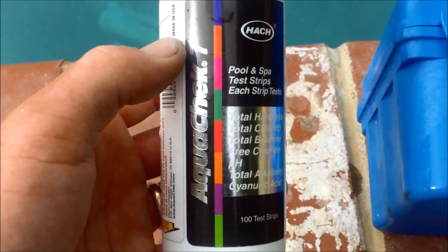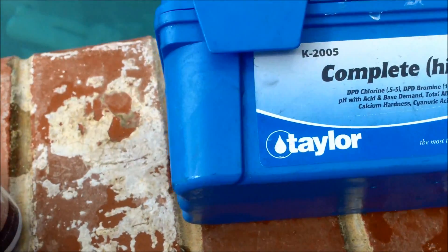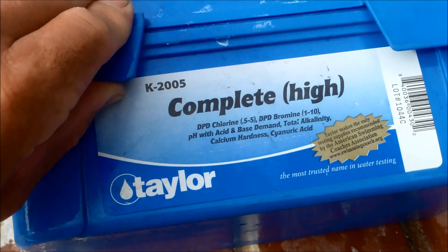The two ways I use to check the conditioner: I use the AquaCheck 7-Way Test Strip and I also use the Taylor Complete Kit. I'll show you how to do both tests.